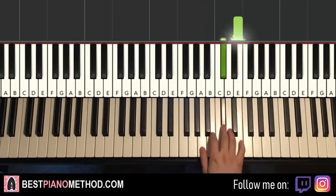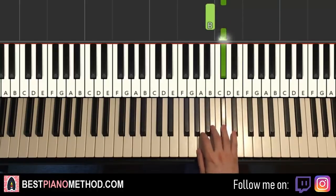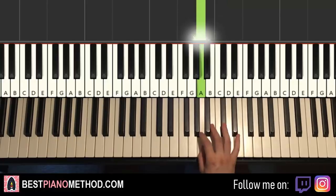Let's do it again. It goes E, C-sharp, A, C-sharp, B, C-sharp, B, G-sharp, A. And that's it for the right hand.